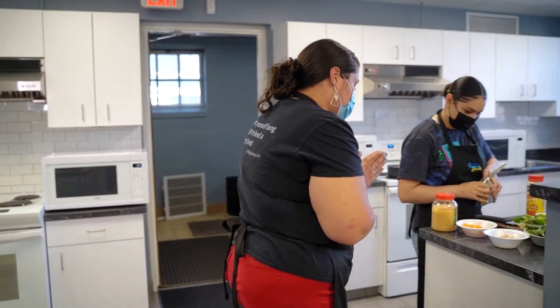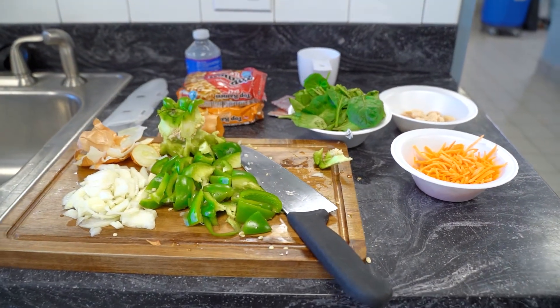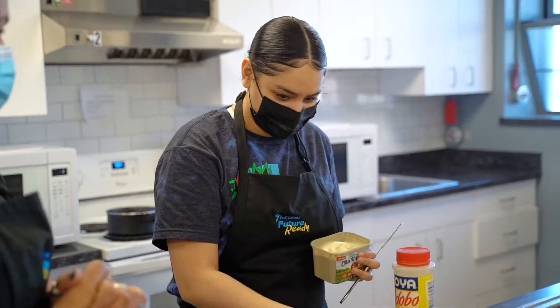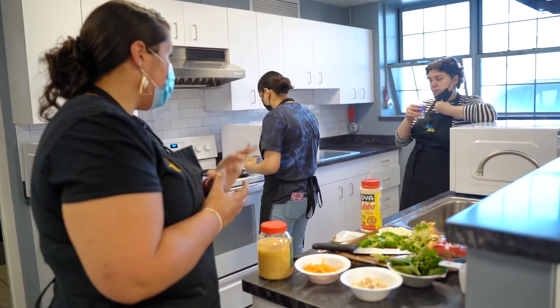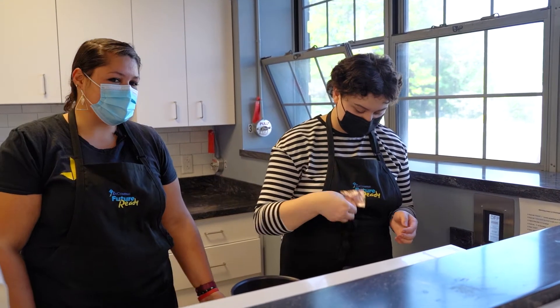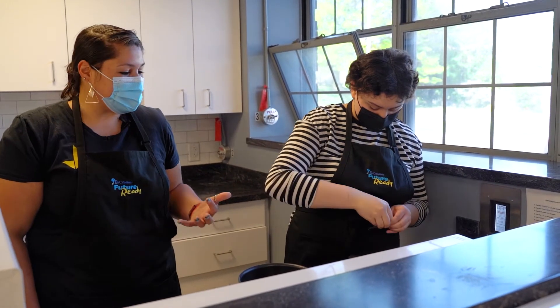I'm going to season my chicken. Usually the most challenging part is really getting the packets open — not as easy as we thought.